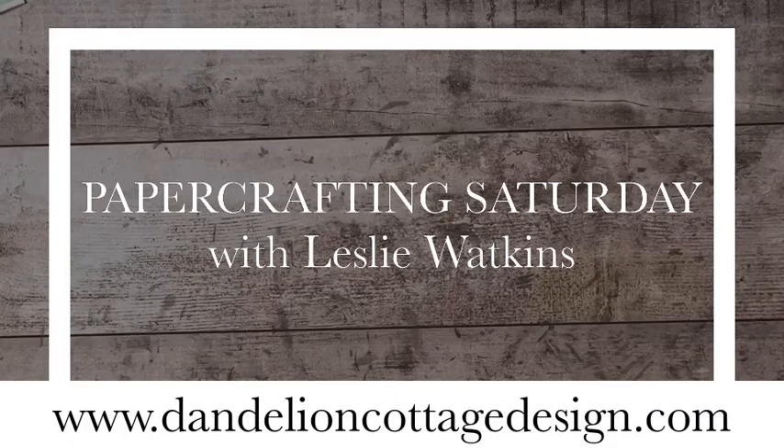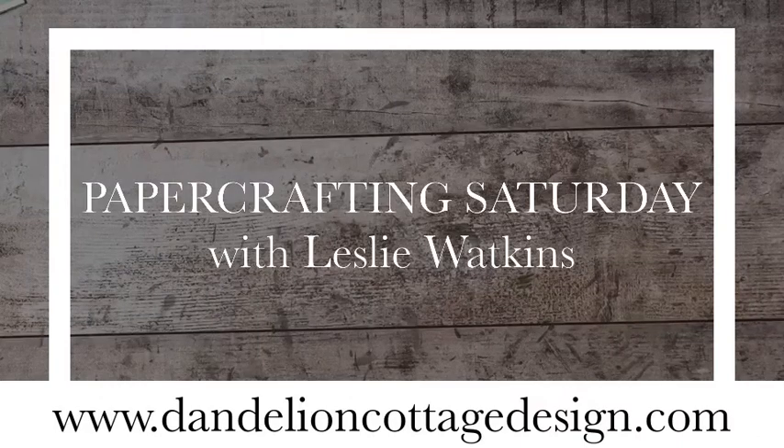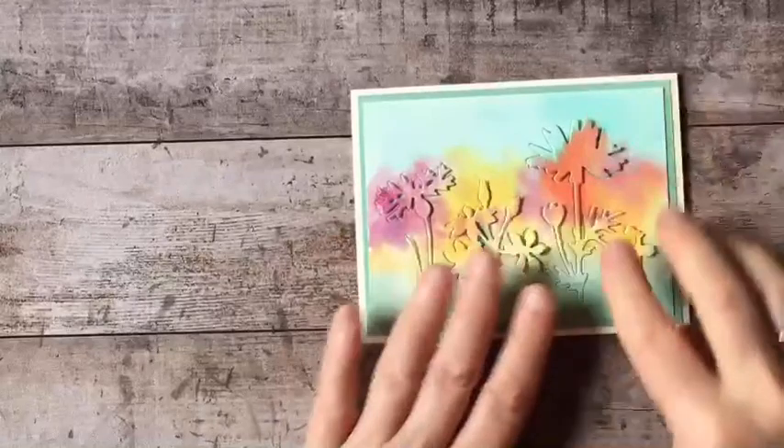Okay, I'm back. Sorry for the interruption. Let me check that we're transmitting. Okay, there we go. So here is how the card looks so far.